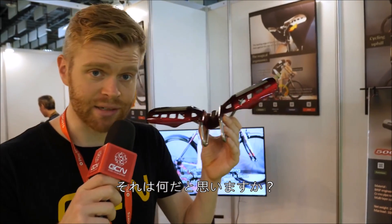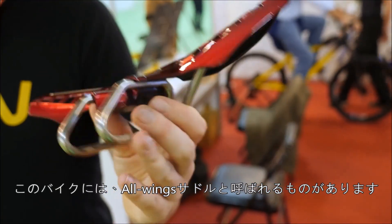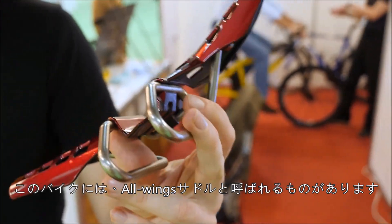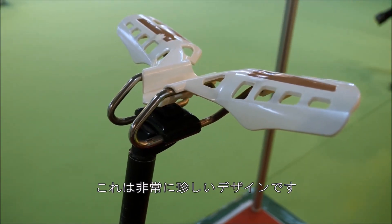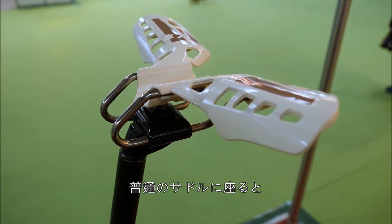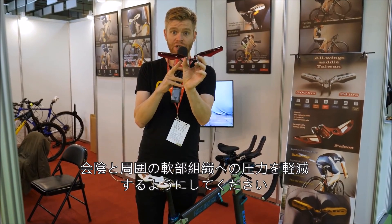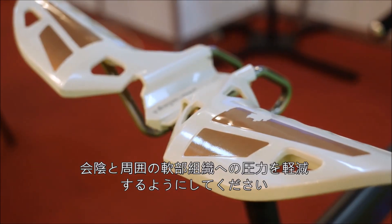What do you think this is? Well, if you said saddle, then you'd be right. We've got one on this bike down here. It's called the All Wings Saddle and it's a very unusual design, but the idea behind it is to completely try and relieve the pressure that you would get on the perineum and the soft tissues when you normally sit on a saddle.